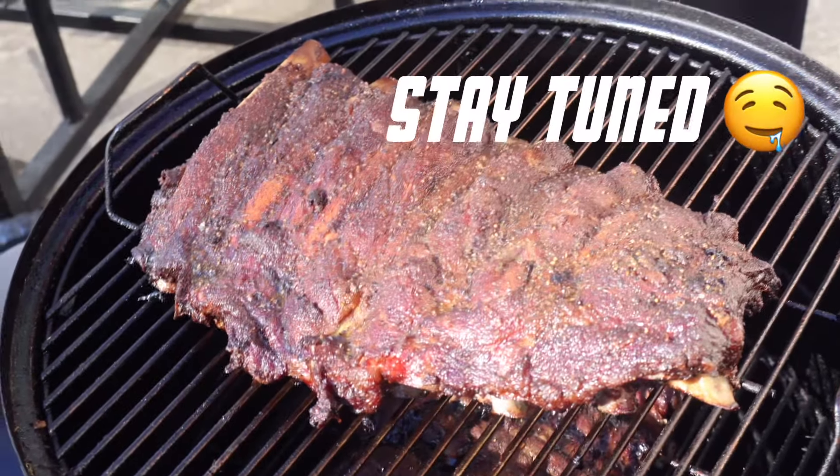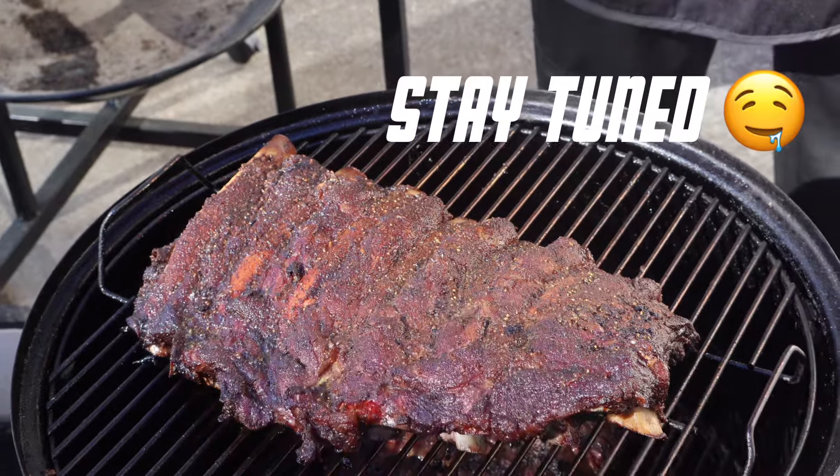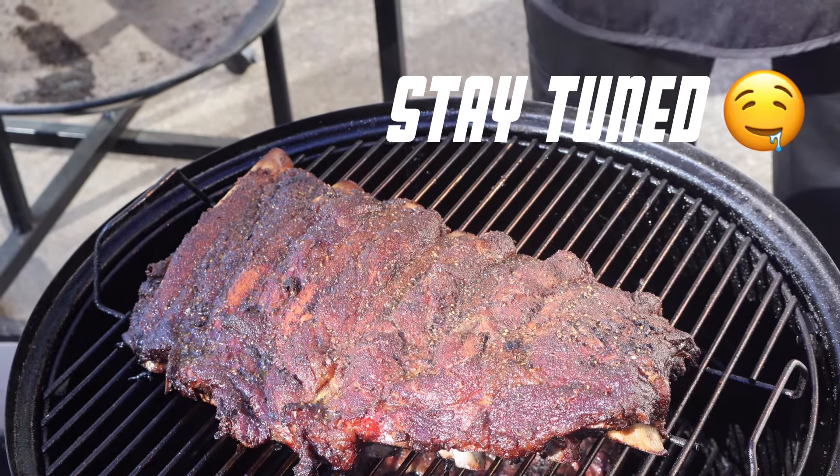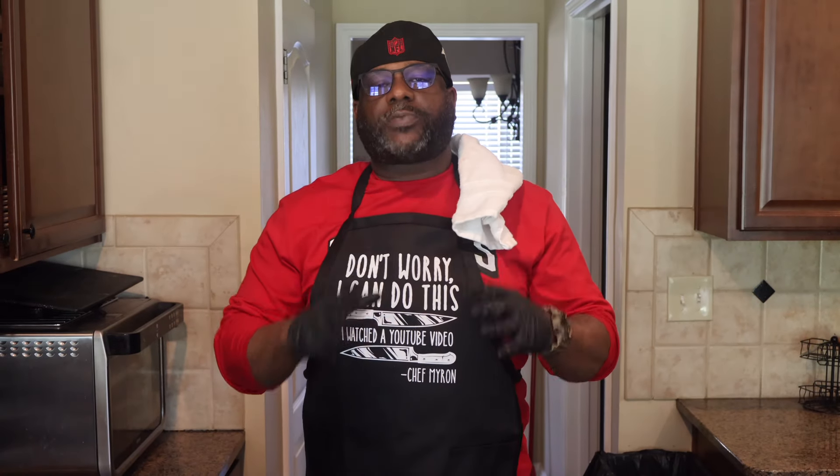Look at the bark on it — it's coming out pretty. Welcome back to my channel, family. BBQ for Dummies. Today we got a special one. We doing beef ribs, family. We gonna smoke them on the Weber Smoky Mountain.